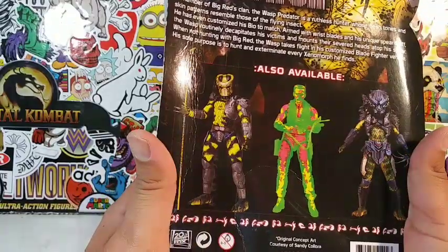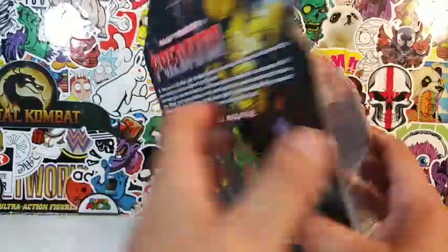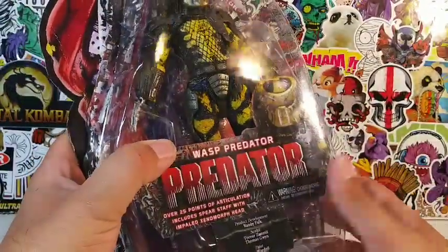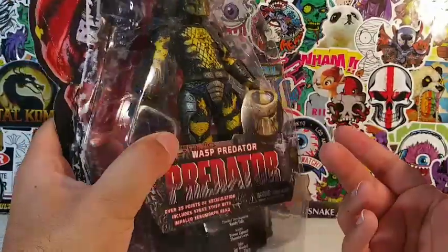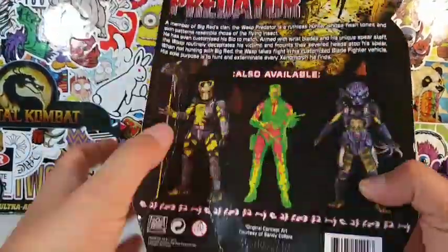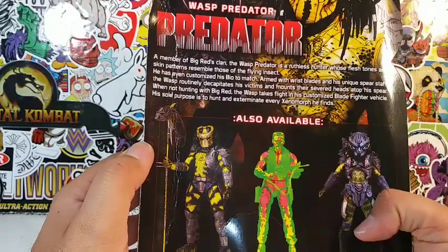I'm so disappointed in that, because I wish I knew he would have come with this. Otherwise I probably wouldn't have bought this Wasp Predator — but then again, maybe I would have. I got him for such a good deal. Maybe that's why I got him for a good deal, because he didn't come with the spear and the alien head, which kind of sucks.